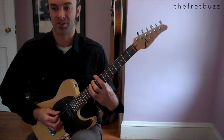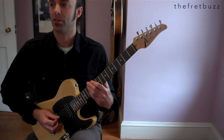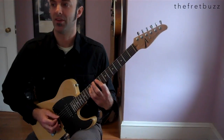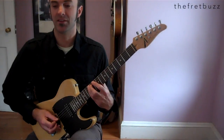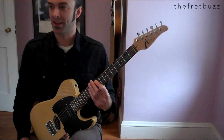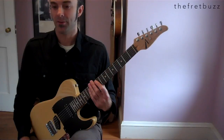The pattern goes: 1 and 2, the next part starts on the and of 1, or and of 2 — and 3 and, 4 and, 5 and, 6 and, 7 and, 8 and, 9 and. Lots to take in at once. Let's try that again.